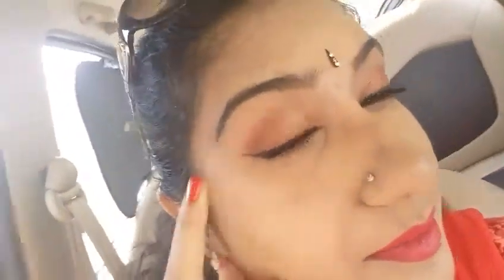Hey guys, so we have started for the engagement. I came back home, got ready and I went with golden bronzy shades on my lids and I went with the MAC All Fired Up lipstick, kind of matching my attire. If you guys are interested in seeing a tutorial I will film one on this look for you guys. I will be vlogging once I reach the venue - see you there, bye bye!